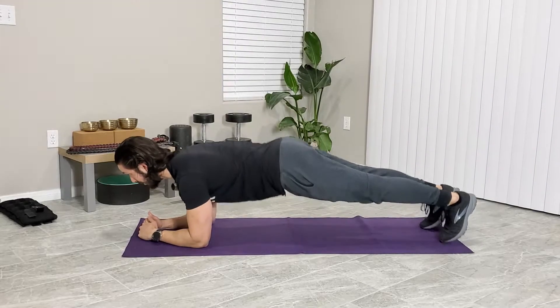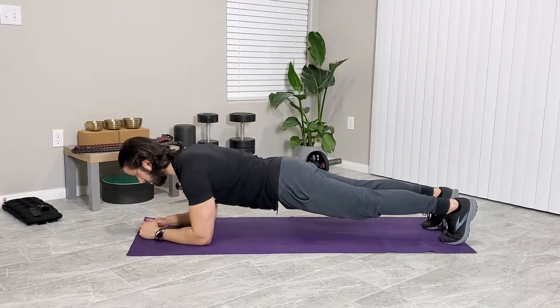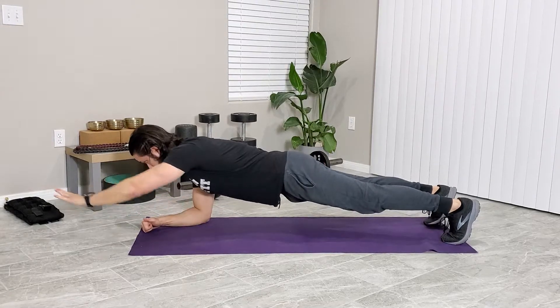Now for a full position, go ahead and come up onto our feet. Same as normal plank position, core stays tight. Same thing — you do light taps or you can do full reaches.